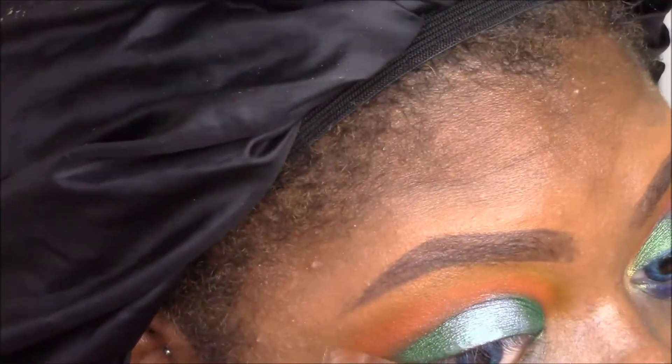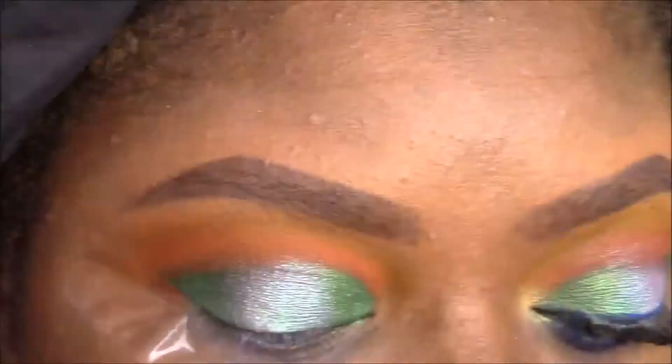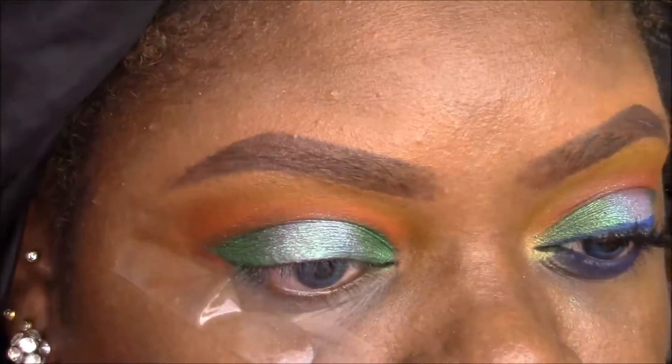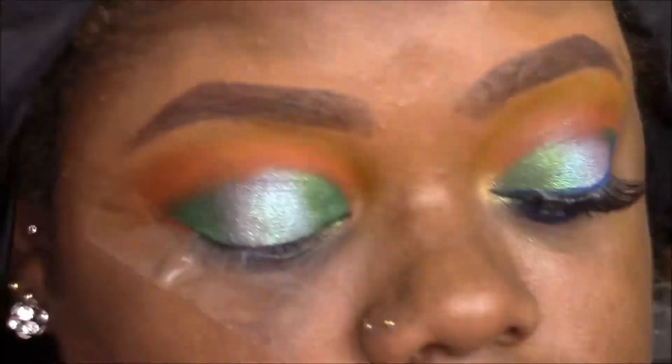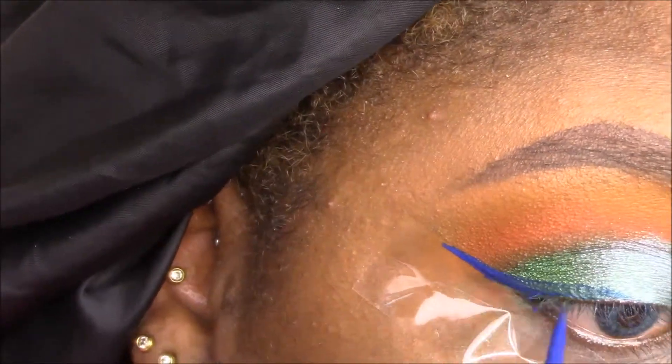I'm applying tape for my winged liner to keep it sharp. I'm using a matte blue liner from Milani and drawing a wing, keeping the liner fairly thin — at least thin for my standards, because I do like a thick winged liner.